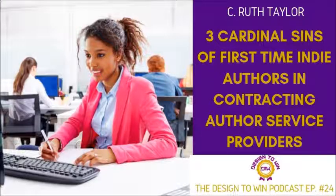A sculptor that does not know how to make a gong should look at a kite's tail. Welcome to the Design to Win podcast, episode 24. I'm your host, C. Ruth Taylor, and this is a program where we share entrepreneur secrets and keys to help you to win in your life and career. And today, we are continuing our authorpreneur secrets because this is the first week of the month.